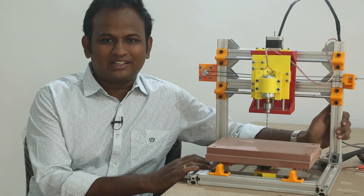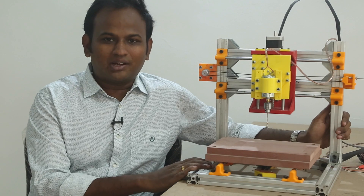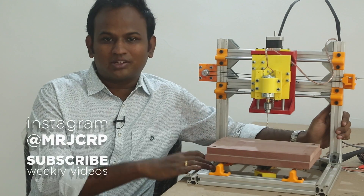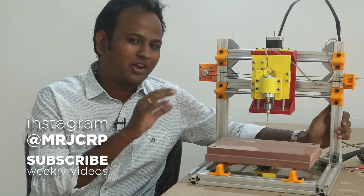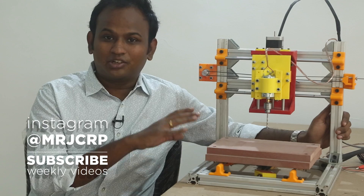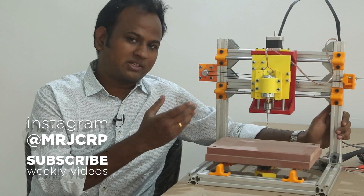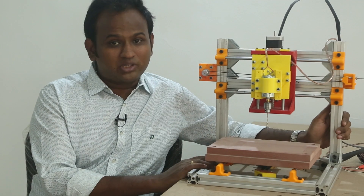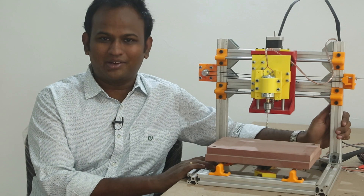I can already see a few things that I will be updating about this build, just to make it better. But I'll wait until the end because I want to see how this actually works, and based on that I can make more modifications. I will keep you in the loop, so make sure you subscribe to this channel so you don't miss any updates. Also on Instagram, search me as MrJCRP to see the latest updates and build videos as they happen. Do share the video because it helps me a lot. Thank you for watching. Until next time, happy learning.